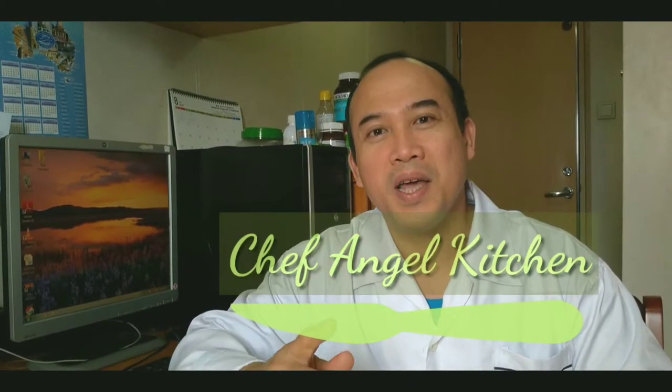Hello mga katropa, Chef Angel po. Gaya po na ipangako ko sa mga previous vlog ko, patuloy po akong magsishare sa inyo ng mga cooking videos at mga luto na pwede nyong gamitin pang negosyo. Lalong-lalo na po sa panahon po ngayon, mahirap ang pera, kailangan po madiscarte po tayo.